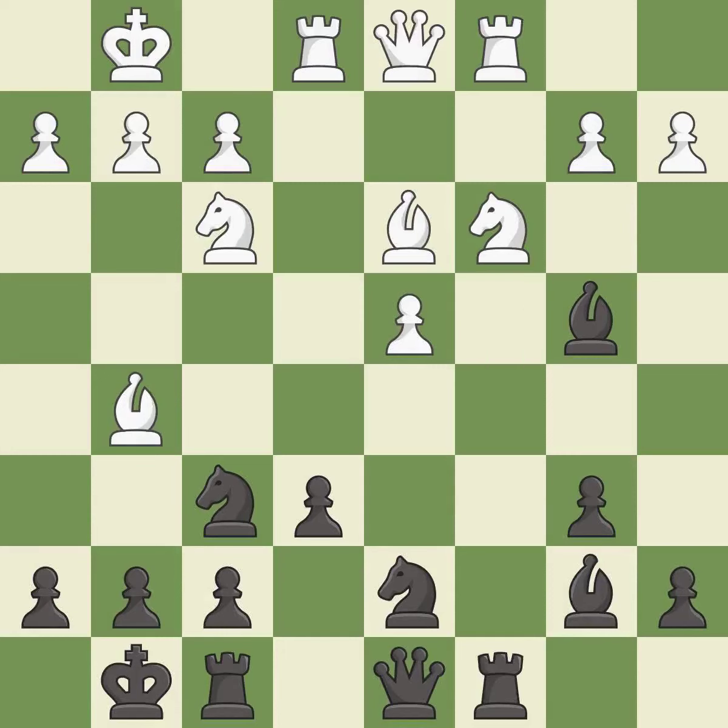This develops a piece while also winning a tempo on a bishop. This move puts the bishop on a safer square — it is the last book move. This overlooks an opportunity to kick a bishop, and is a mistake.